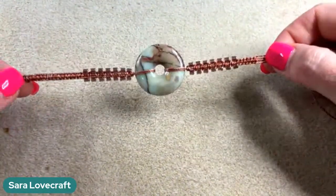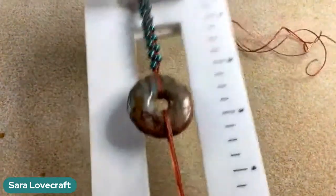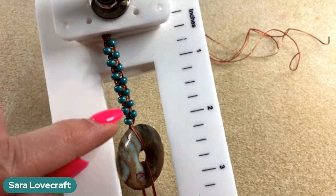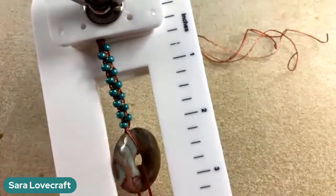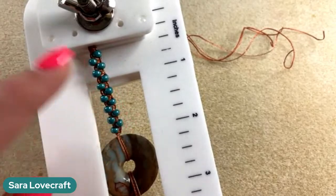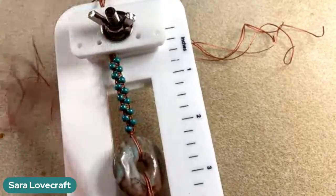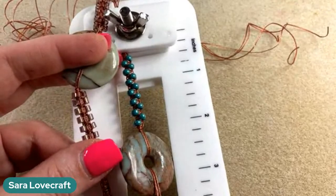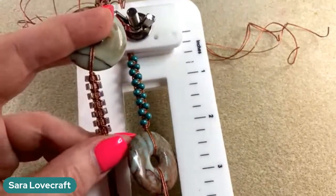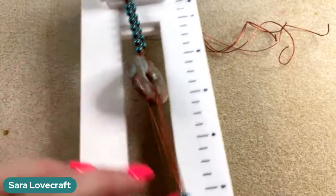I'm going to set this bracelet aside - I know we haven't finished it - and show you a different technique. This second technique is very similar to what we just did. We did seven beads on each side, but the way you set it up is very different, and you can see the beads sit differently. In the first technique the beads sit side by side; in this one they sit in a chevron pattern. To get this one started - that's where the difference comes in - you're going to cut two pieces of b-lon about 14 inches for each side, so four pieces total at 14 inches.